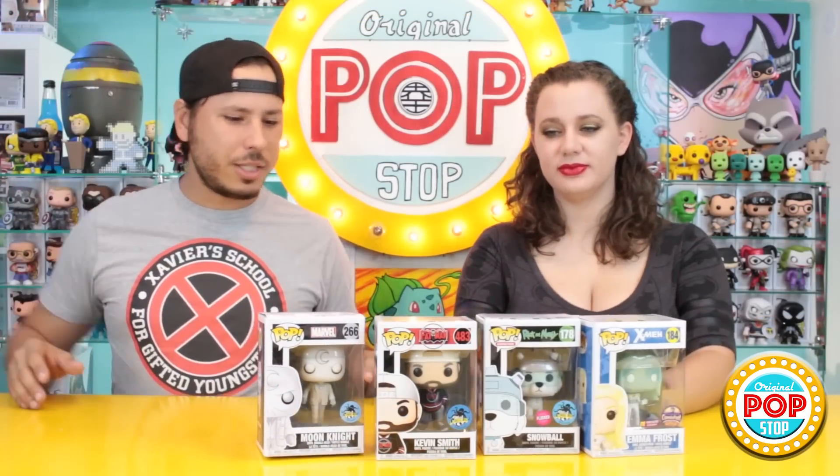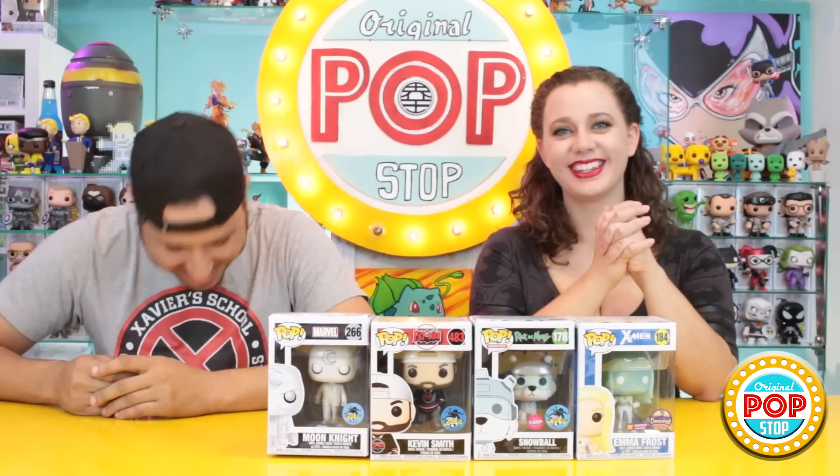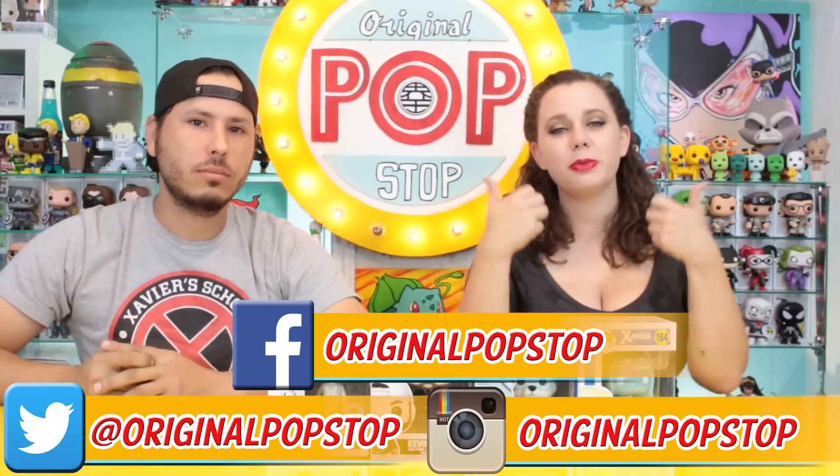So this is pretty much our haul for the Stan Lee Comikaze slash LA Comic-Con pops. We will get the glow-in-the-dark one in the mail and you'll see her soon. The Fat Man is my favorite — Kevin Smith, hands down. For dental freshness we're going with Emma Frost. If you did well at Hot Topic today and managed to get them, let us know in the comments. Please give a thumbs up and subscribe on YouTube. You can follow us on Twitter and Instagram and like us on Facebook. I'd also like to know how your online shopping went — I know things sold out really fast and the website wasn't working very well for some people. That's it for now — keep it poppin', people!